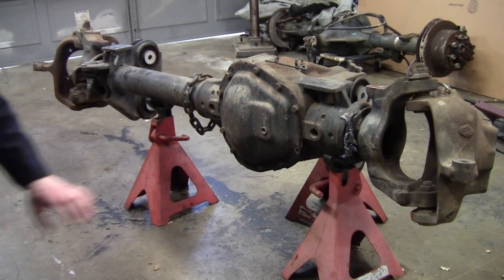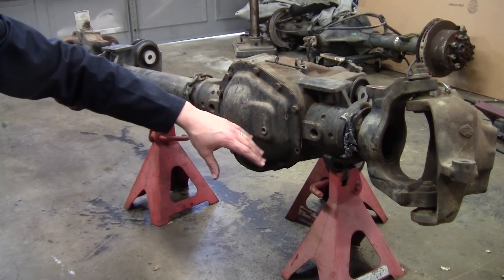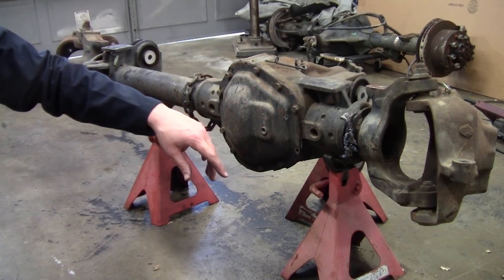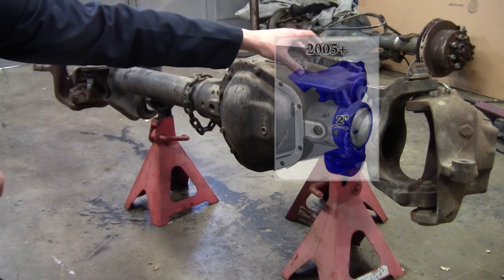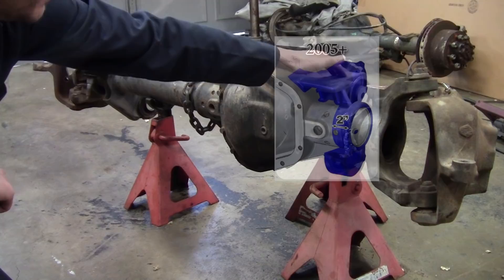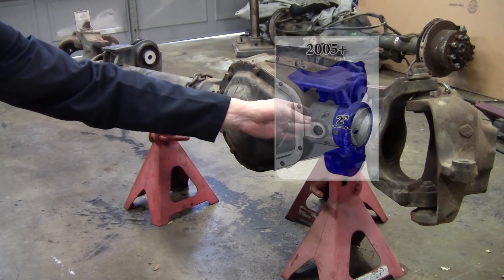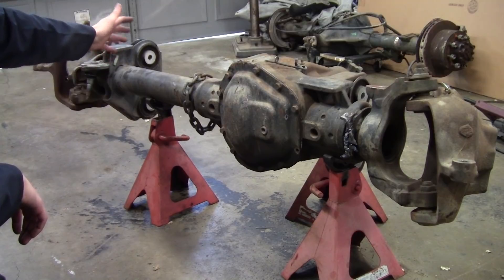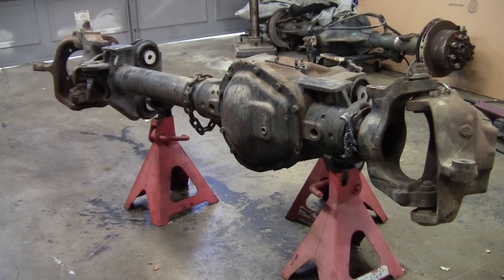The reason we're doing this is basically to give us more room, especially on this side, for shock mounts, control arm mounts, all that kind of stuff. This is also necessary if you want to do an Artec truss. They give you a diagram on their website, but they basically want you to cut this bump stop pad off, both your control arm mounts, and then section off two inches of your center section. We're going to be taking care of this control arm mount over here as well, but that's a lot easier. I'll walk you through it and see if this is something you guys want to tackle yourselves.